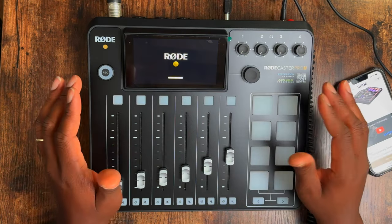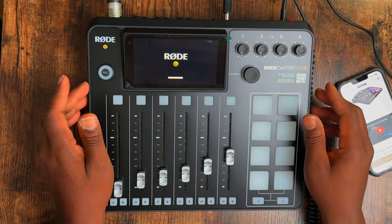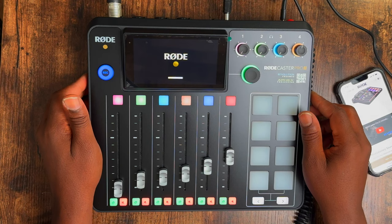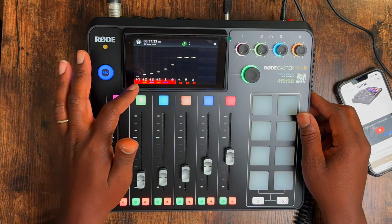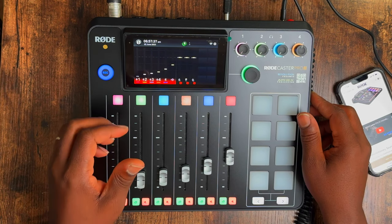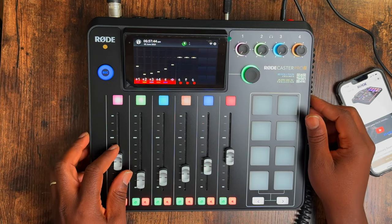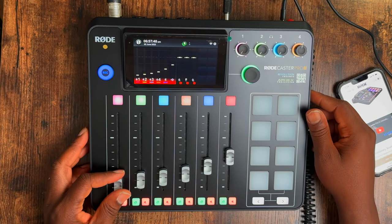The lights weren't on at first — it's coming on for the first time, still setting up. Now the lights are coming up. This is a machine, man. I think these are the level meters. Check one two — oh yeah, I can see it going up. The mic is already active, no button needed.